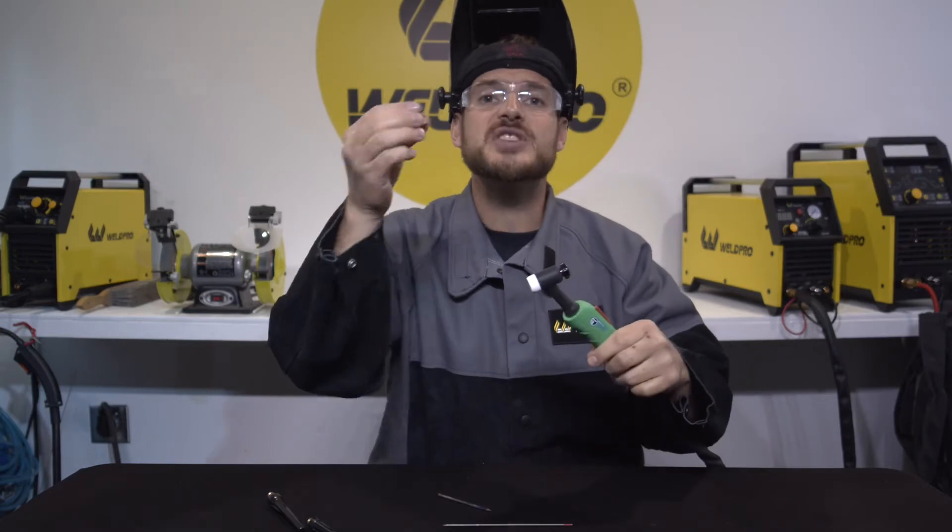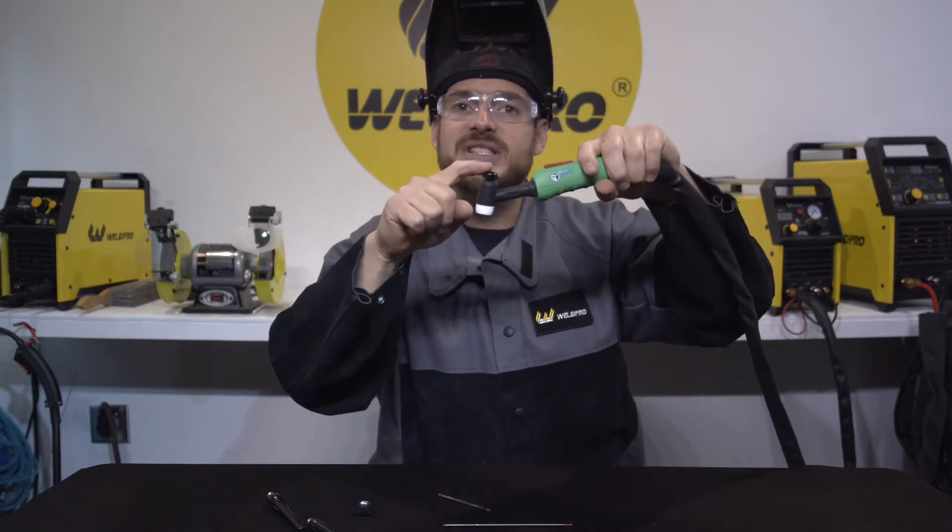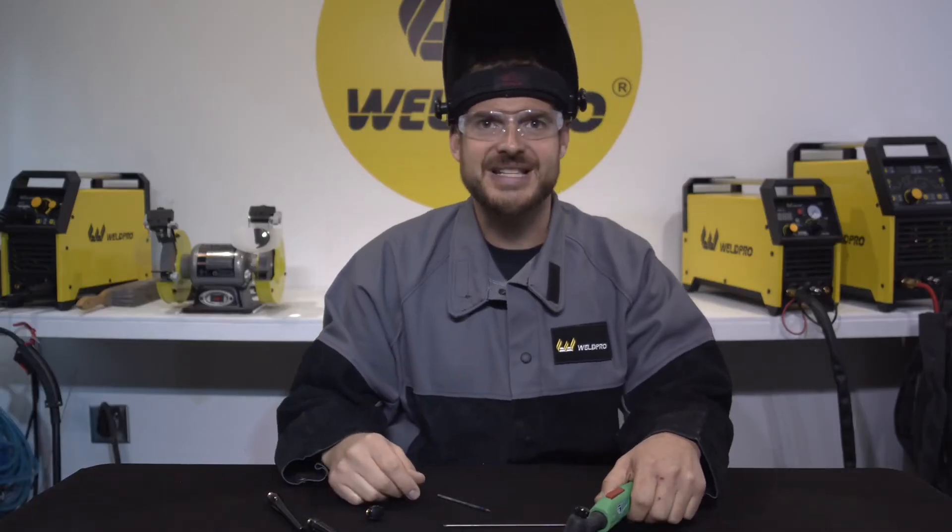This is going to allow you to access tighter places with your TIG torch. If you have a circumstance where you can't fit the TIG torch into a tight spot with this back cap on, find a shorter piece of tungsten and use a smaller back cap. This is going to make your life a lot easier when trying to fit this TIG torch into tight places.